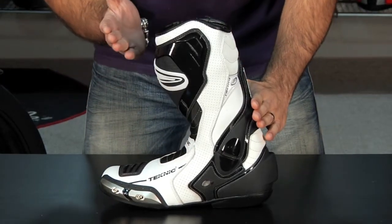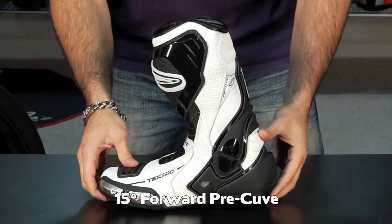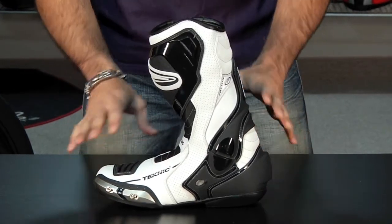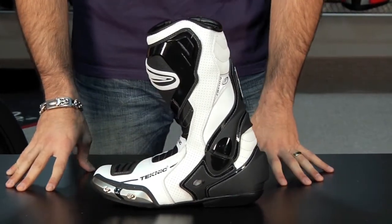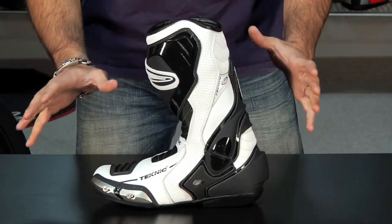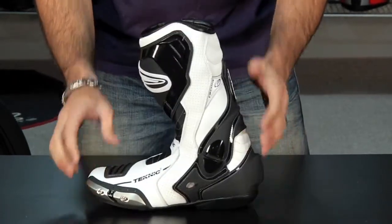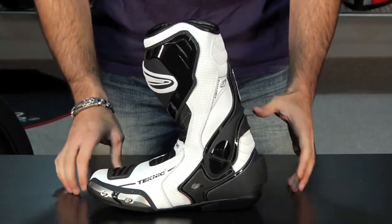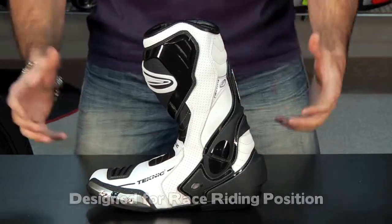Notice that it is a 15-degree pre-curve. That means this boot is most comfortable in active, aggressive riding conditions on the bike. If you're going to go do a track day, do a couple runs and walk around, it's probably not the best boot for you because it's not going to be that comfortable when you're standing straight up or when you're off the bike. It is really built to be in that riding position, working hard on the bike.